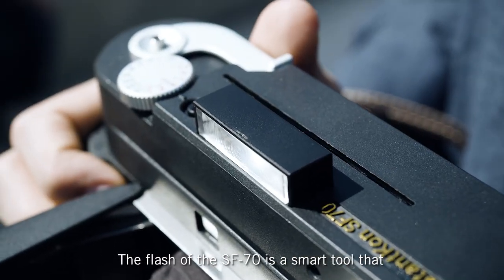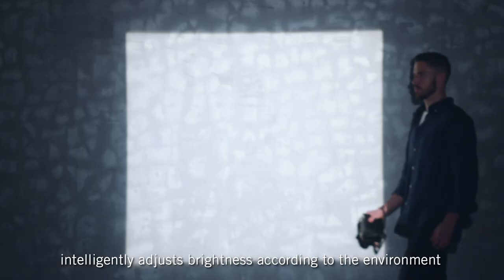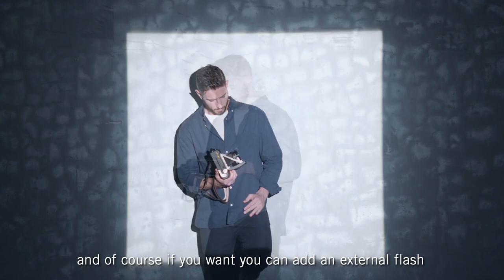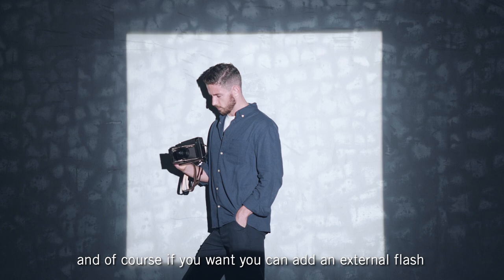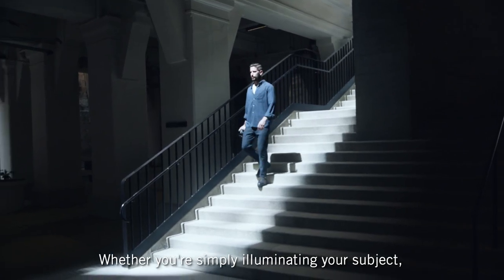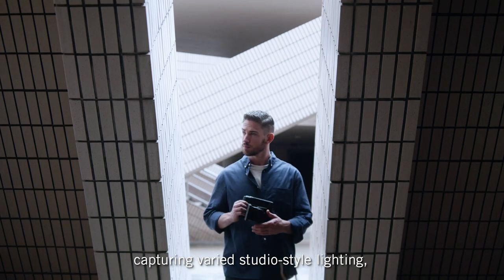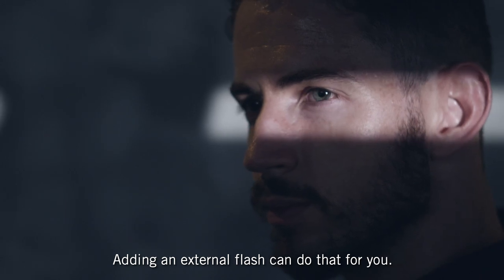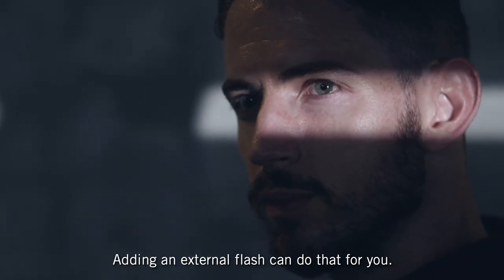The flash of the SF70 is a smart tool that intelligently adjusts brightness according to the environment. And if you want, you can add an external flash as an incredible creative tool. Whether you're simply illuminating your subject, capturing varied studio-style lighting, or adding a creative twist to your photos, adding an external flash can do that for you.